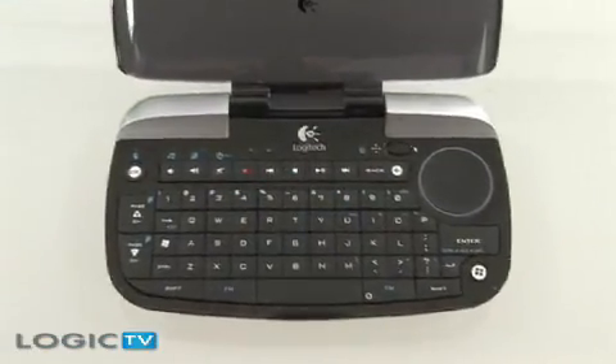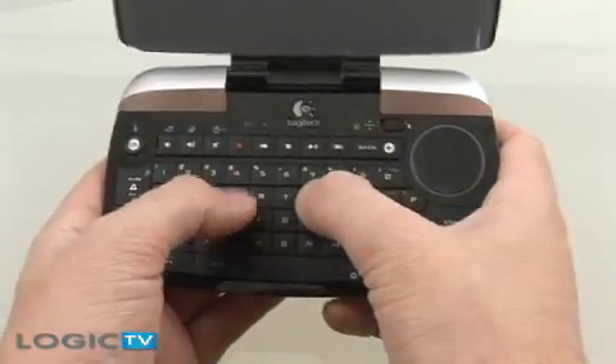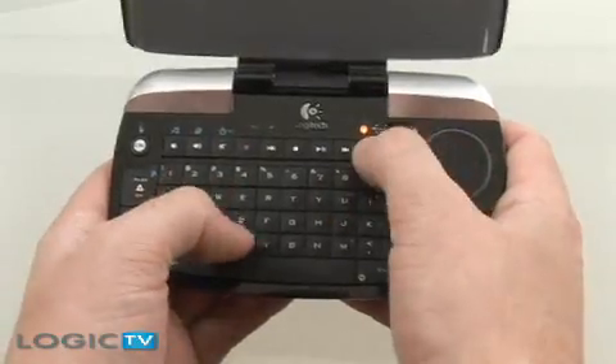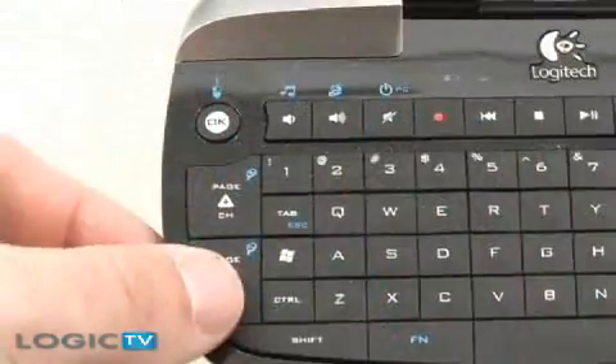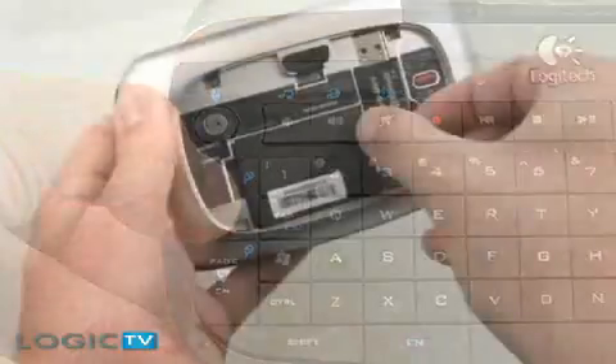This is where the Media Center mode comes into play. When in this mode, the keyboard lights up green and the clickpad is now a D-pad to help navigate through the Media Center menus. There are also additional function keys to help zoom in and out and to open up contextual menus.